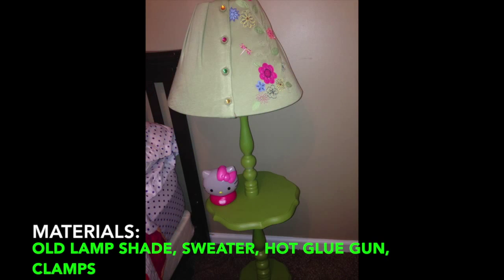So what you'll need for this project is an old lampshade that you get maybe from a thrift store or Goodwill. Don't spend much money for it. You'll also need a sweater — again, you can get it from a Goodwill or thrift store, something really cheap but that you like the design of. And additionally, you'll need a hot glue gun with the glue sticks and a couple of clamps.